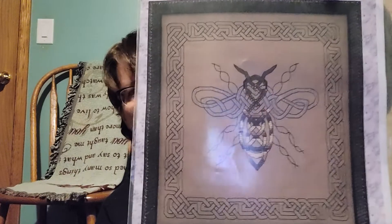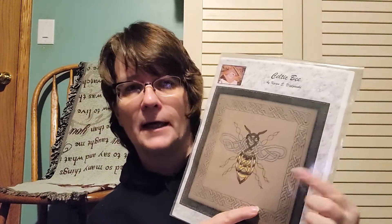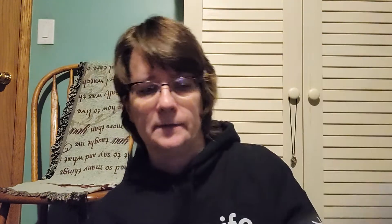This one is also not started. This is Celtic Bee by Textured Treasures. I saw this model at Galleria in 2019 — it was beautiful. I've chosen to stitch it on 32 count Golden Oak from Fiberlicious with the called-for colors. It's mostly DMC but there is a Petite Treasure Braid — although maybe she called for Kreinik and I switched it to Petite Treasure Braid, because on most projects I prefer Petite Treasure Braid.